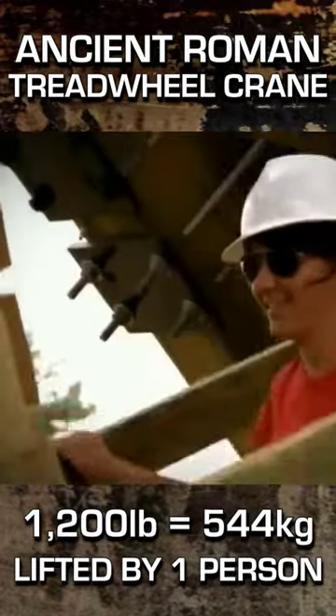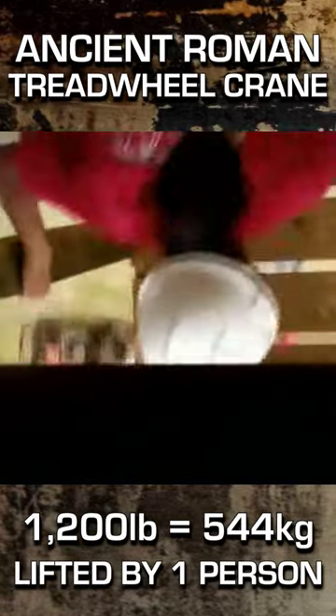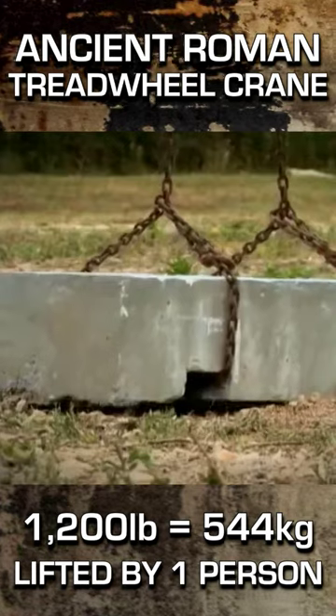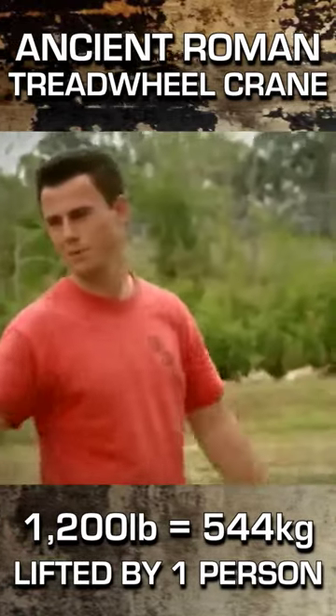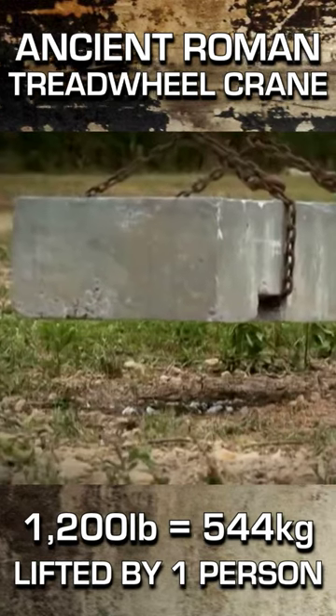Rachel is 10 times lighter than the block, but with the crane's mechanical advantage, she should be able to raise it single-handed. And she does. It just feels like I'm running uphill. She's able to lift a 1,200-pound block with very little effort — like she said, other than just running uphill. That's all that it takes.